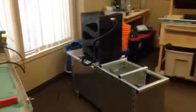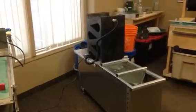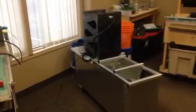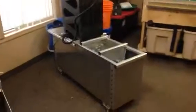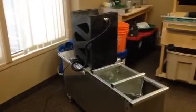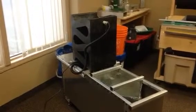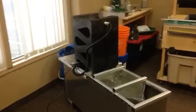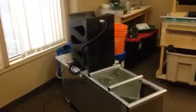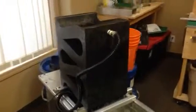Howdy folks, Darren here, River Gold Supplies. I just finished setting up the gold cube with a recirculating tank. We have it here running in the store, and we have a lot of people coming in and cleaning up the concentrates, so we decided we would set up the cube, for the most part, permanently. I'm going to give you a little rundown on what I've got going on here.